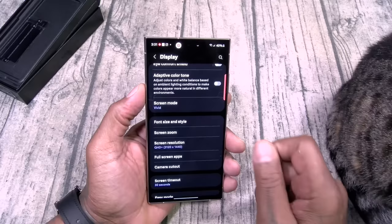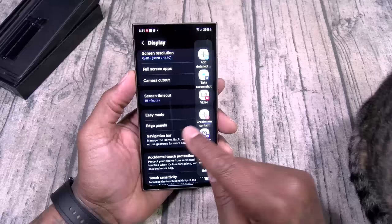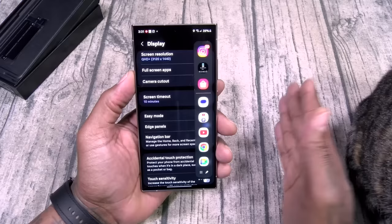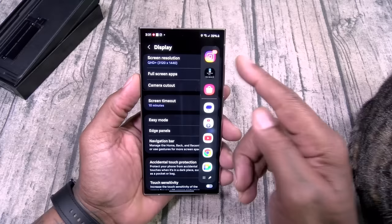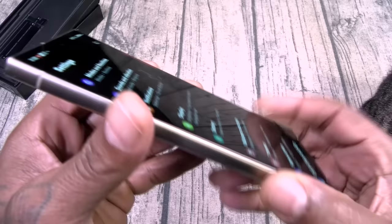Camera cutout — you can get rid of that if you want. Screen timeout, let's leave that on 10 minutes. Edge panels — I got reminders, the clipboard, my apps, people, smart select, bunch of tasks. Touch sensitivity you can turn on if you're rocking a screen protector. And the good thing about this phone having a flat panel: you're not gonna have any issues finding a good screen protector. That's a huge plus.